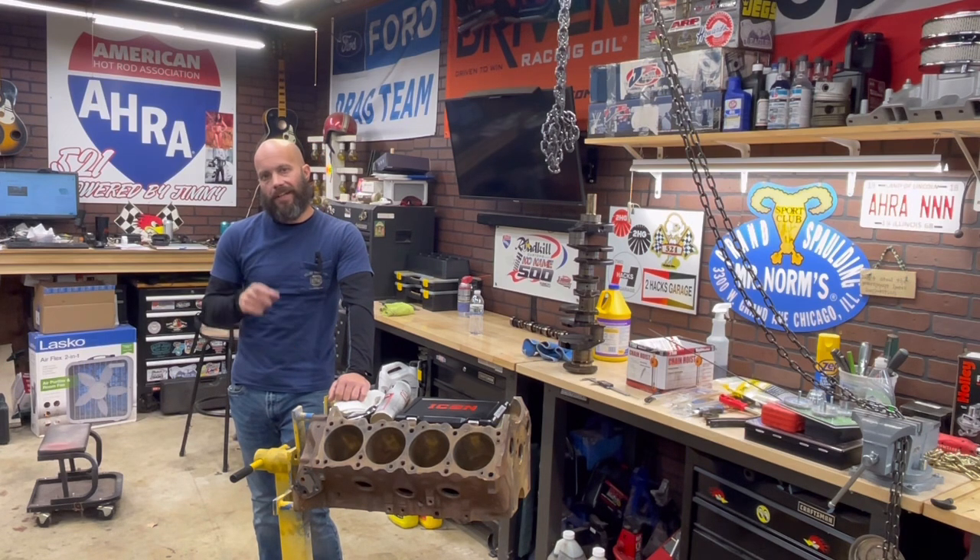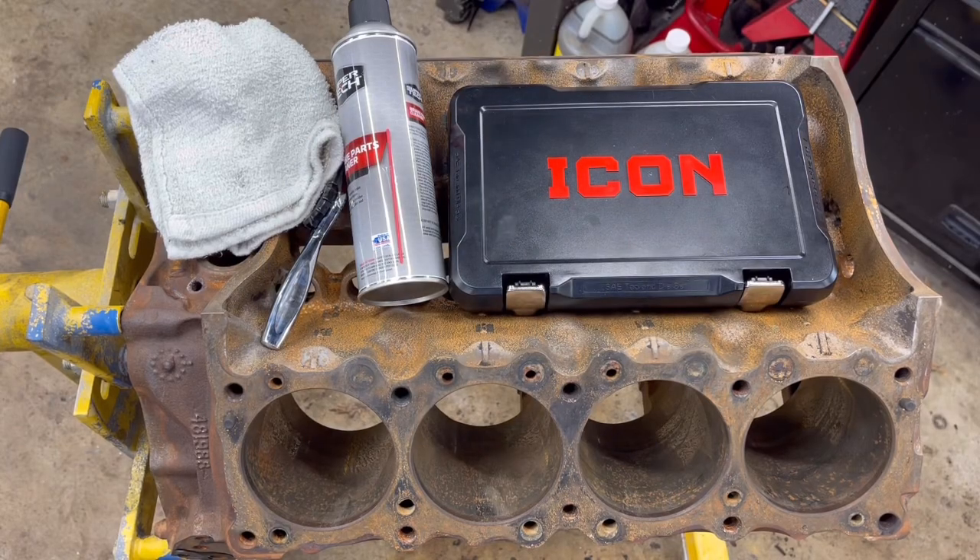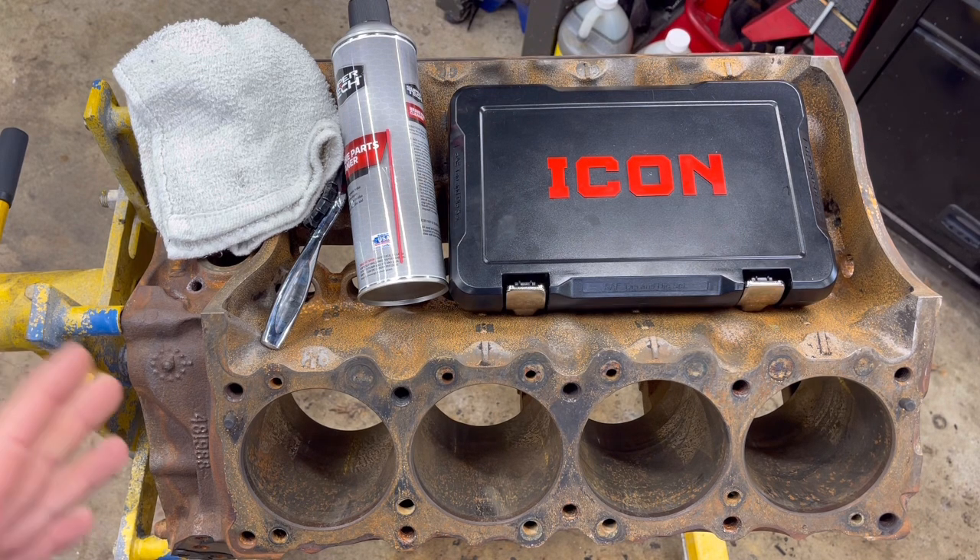So when you go to assemble this engine, everything's right. I'm going to show you what tools we're using today — it's actually pretty simple. To stick with this theme of tearing this Pontiac 400 down correctly and getting it ready to be machined and built in the future, this step I'm going to show you again. Call it chasing threads.